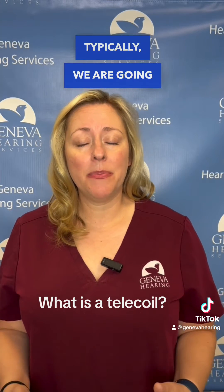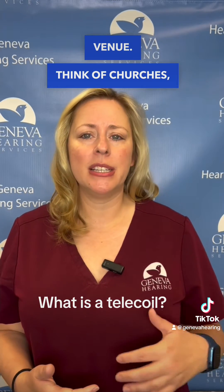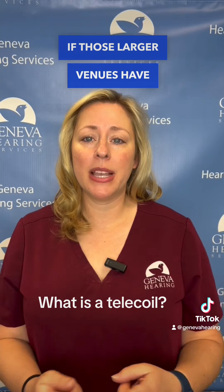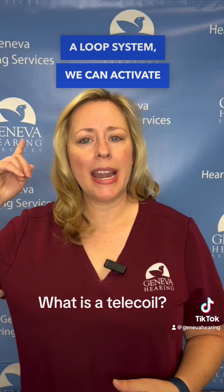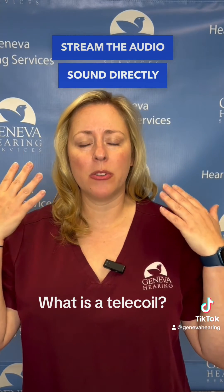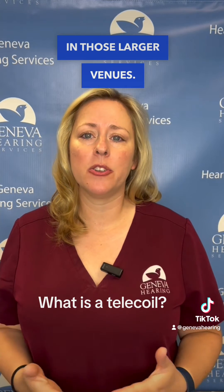Today, typically, we are going to use a telecoil in a larger venue. Think of churches, theaters, government buildings. If those larger venues have a loop system, we can activate the telecoil on our hearing aid. We can then stream the audio sound directly to our hearing aid, improving our speech understanding in those larger venues.